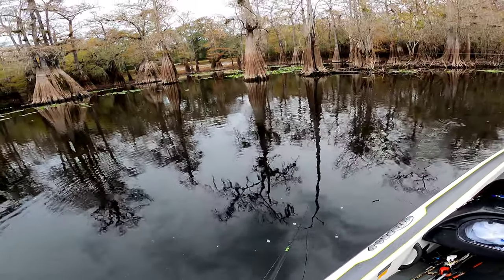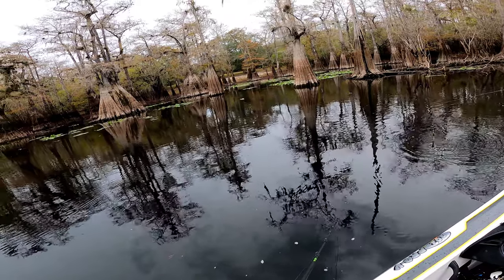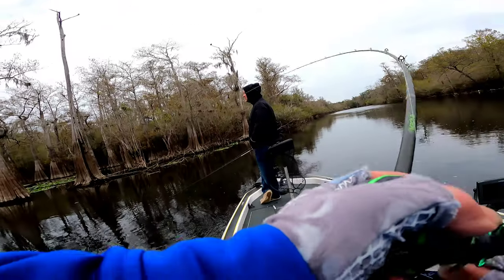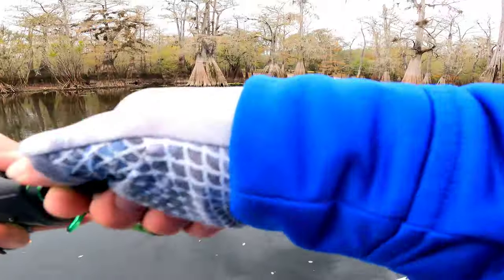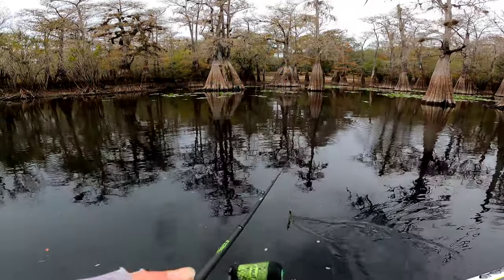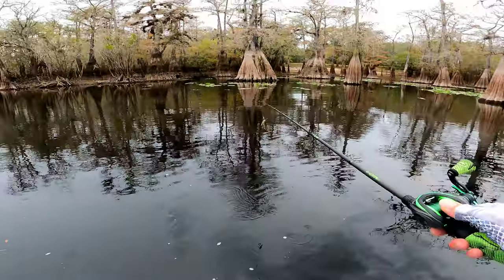They ain't doing nothing on the foul. They ain't usually. We done caught fish right here. It came off. Man. I thought I had him. Sorry, son of a SOB.